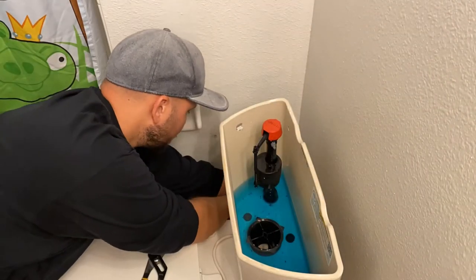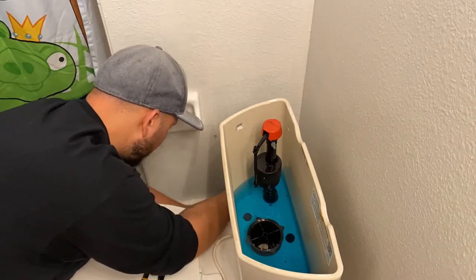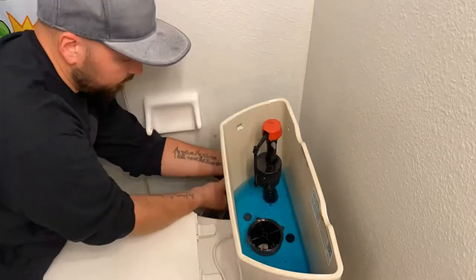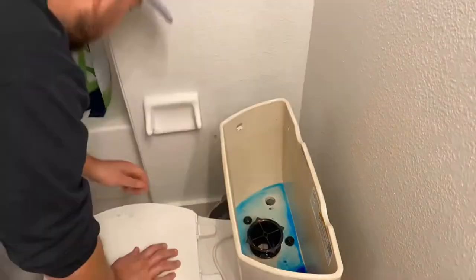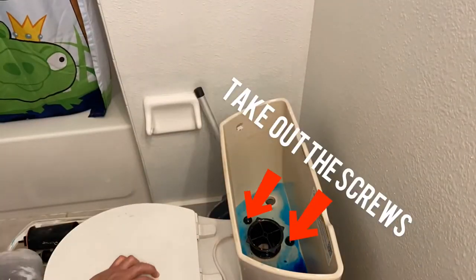That's actually where the bucket comes in — catch all that water that's about to fall out when you take everything apart. All right, this next part you're gonna see me go off frame as I start taking off the screws.